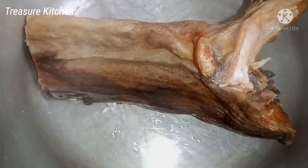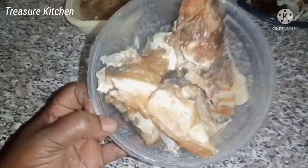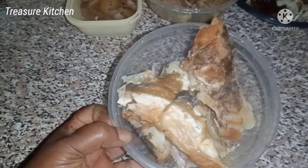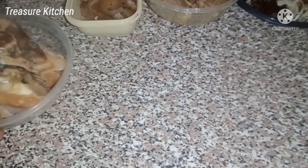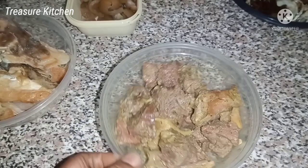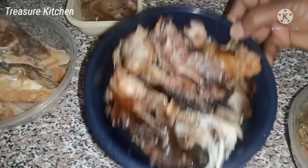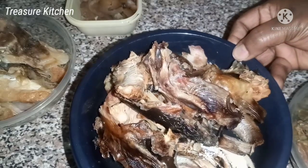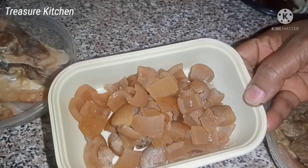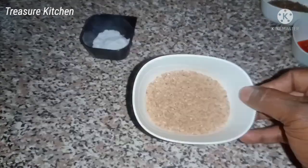For protein, I have this stock fish which I soaked, cooked, and then prepared — removed some parts which I'm using for this soup. I didn't use all of it. I also have meat — this cow meat, beef — which I've also pre-cooked, some dry fish, cow skin, and ground crayfish.